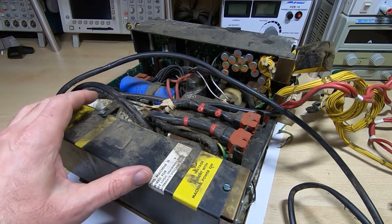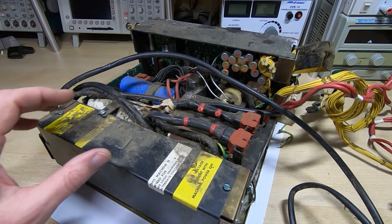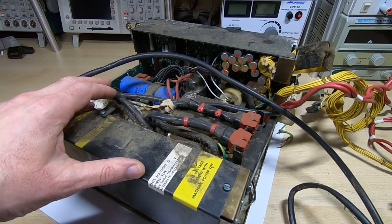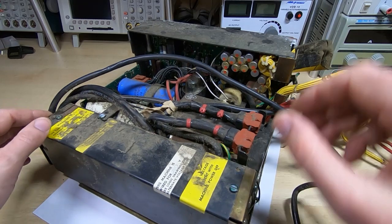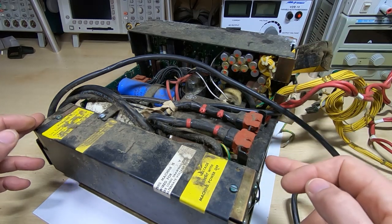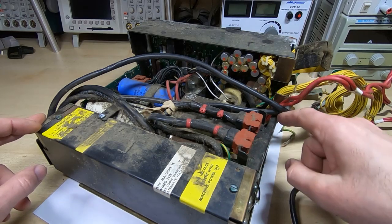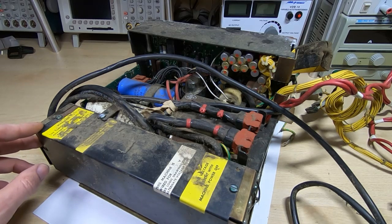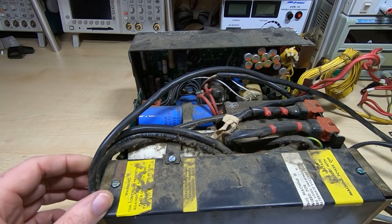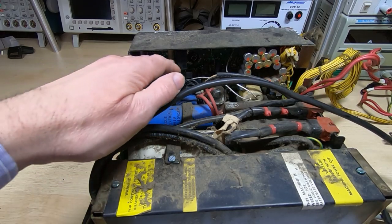It looks like one part was designed by one department and another part by somebody else, and then the whole thing kind of cobbled together. Considering this thing cost as much as a house at the time, it is a bit odd in some of the design decisions. For example, we have two boxes: one that holds the main part of the supply and a filter box. But they're different sizes, so rather than a sensible step between the two, they've just bolted something on at an angle. It's going to be difficult getting this apart — it looks like I'll have to fully dismantle it to get to the actual power supply board.